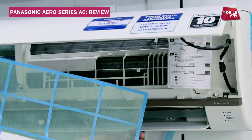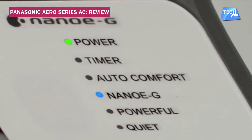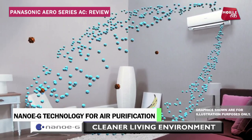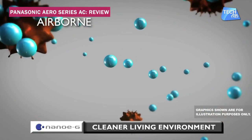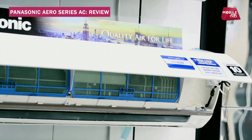The Aero design is the best way to fit it. The best thing about this AC is its new technology, which is NanoG technology. NanoG is an advanced air purification system which releases active ions to tackle PM 2.5. In simple language, this AC has a built-in air purification system.